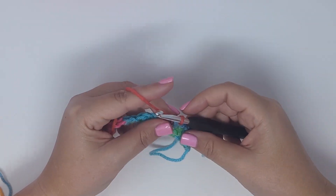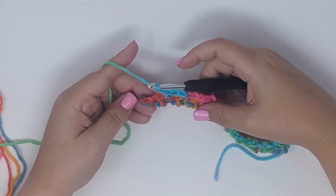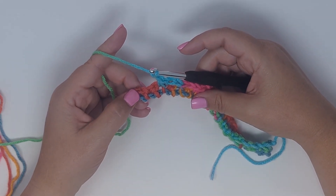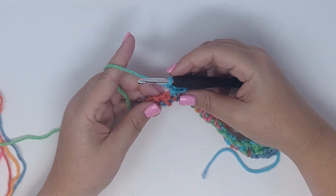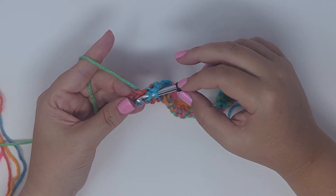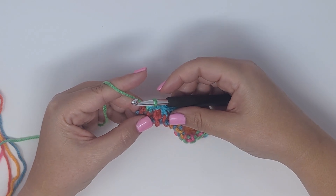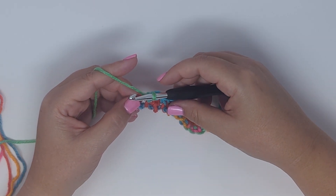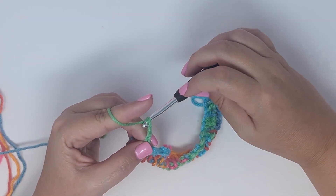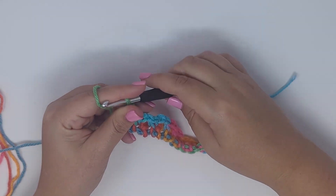The first loop you pull up is in the single crochet space, and the second loop is in the chain space — yarn over, pull through all three. At the end of the row there's one single crochet left and the chain three space: pull up a loop in the single crochet, pull up a loop in the chain three space, yarn over, pull through all three. Chain three at the end of each row, but otherwise throughout the project you're chaining two.